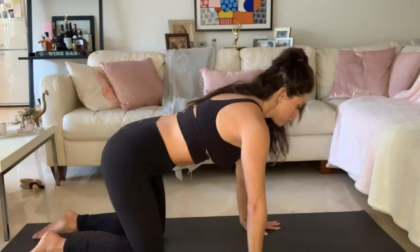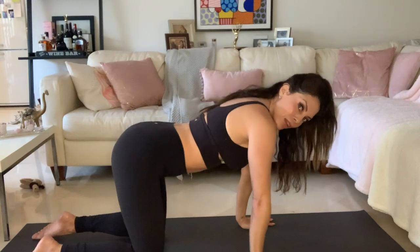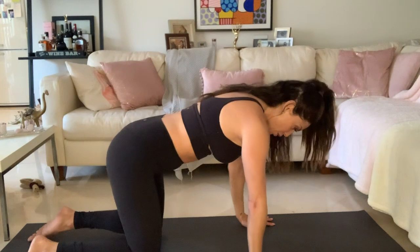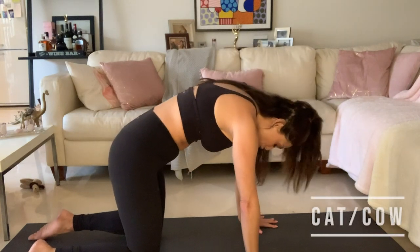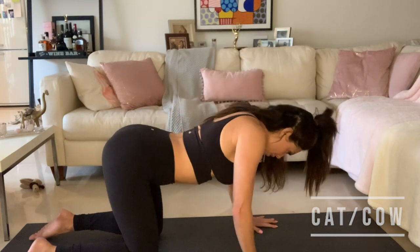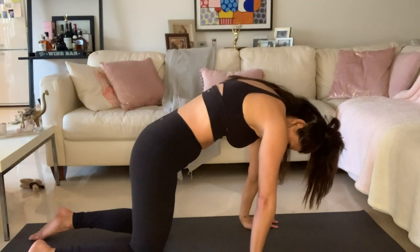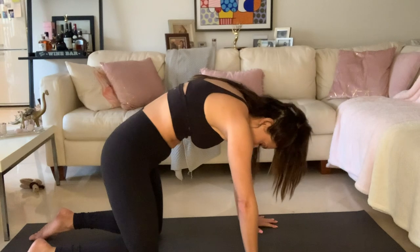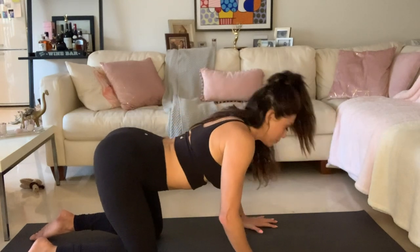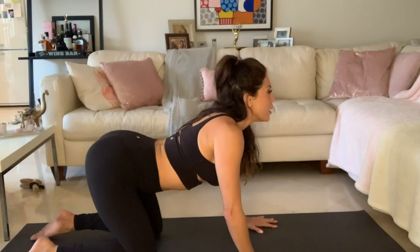So now let's move into our tabletop position for Cat-Cow. Make sure that your fingers are spread wide, your wrists are underneath your shoulders, neutral spine — no arching either way — and your knees are hip-width distance apart. On the inhale, you're going to drop your belly and eyes look up. And on the exhale, into your cat — arch your back, push the mat away. Inhale, drop the belly, gaze goes up for your cow. And on the exhale, push the mat away, arch your back for your cat. Let's do that a few more times on your own, to the rhythm of your own breath. Inhale. Exhale. Inhale. Exhale. One more time — inhale, and exhale.